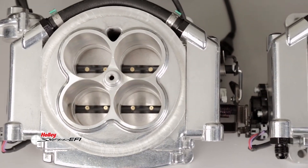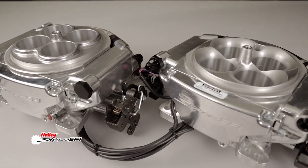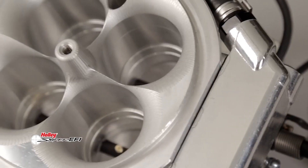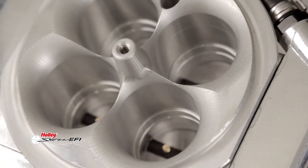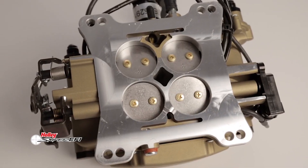Comparing the throttle body inlet to the original Sniper shows you that X-Flow is all business. Much like its big brother, the Sniper Stealth 4500, the contoured entry provides plenty of airflow. A true bolt-on replacement for any four-barrel carburetor, making the switch to EFI is super easy with a dual pattern mounting flange. Setup and installation is just as easy as the original Sniper EFI.